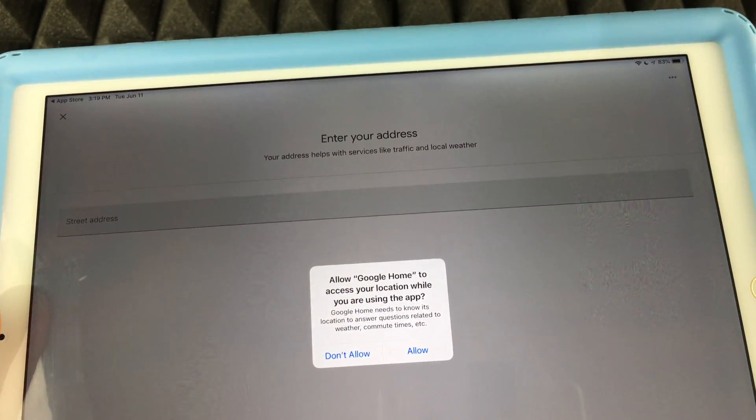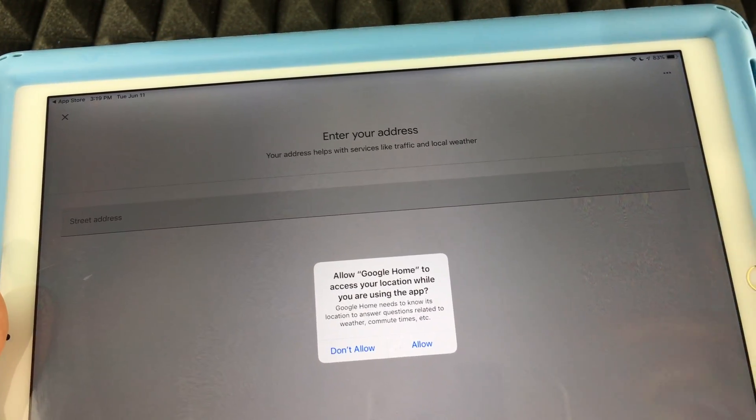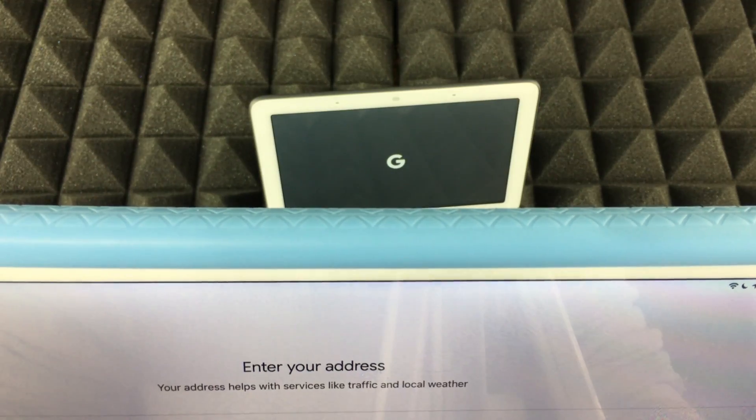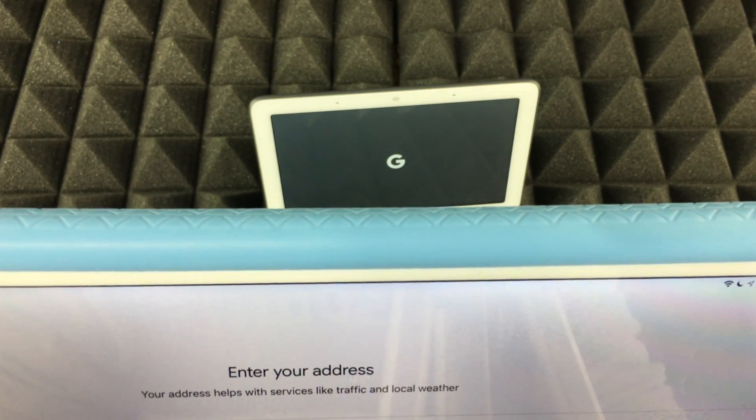Click 'I Agree' on the next screen. For location permissions, you can tap 'Allow' or 'No' — I would suggest allowing it. Once you do, you should see your address. If everything looks correct, tap Next, which is always in the bottom right-hand side.